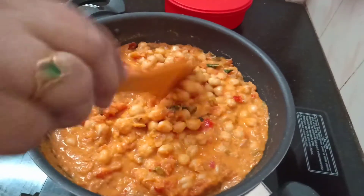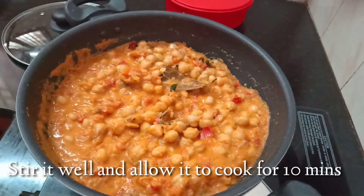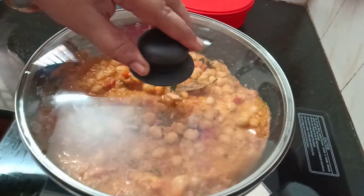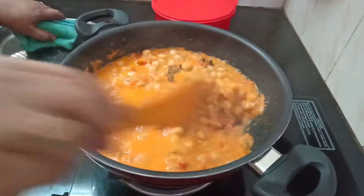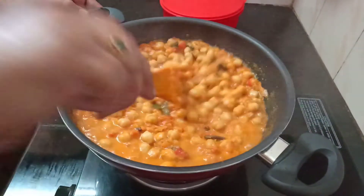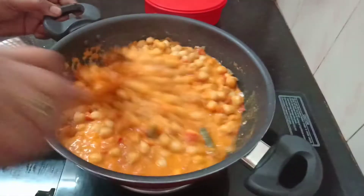Now add some gravy. Mix the sauce well and put the lid on. Let's boil it for 10 minutes. After 10 minutes, we have a nice boil. You can boil it a little more if needed.